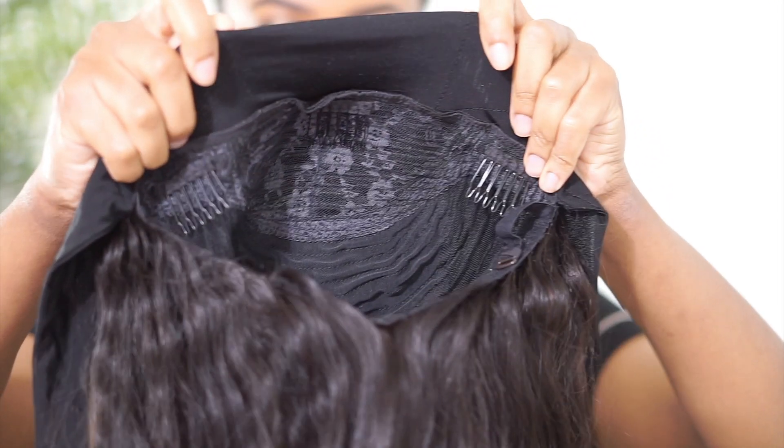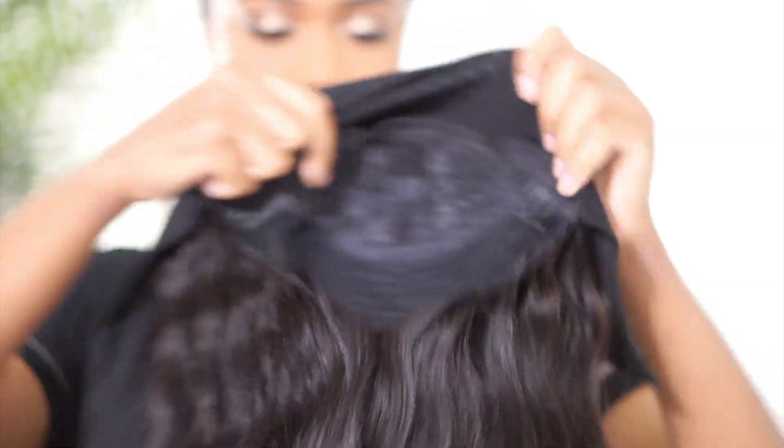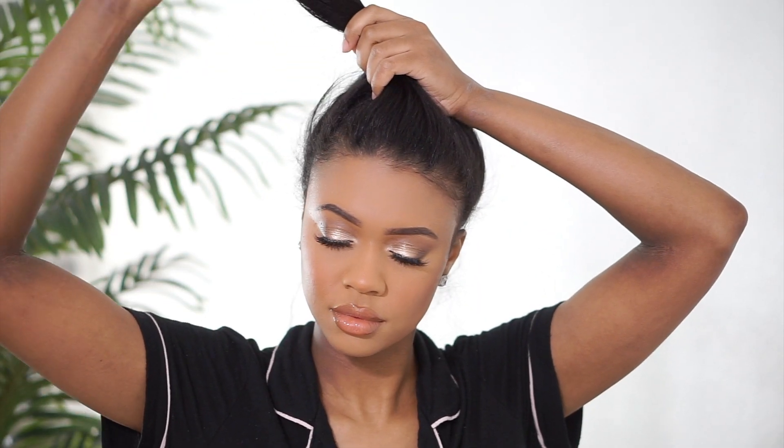The back piece just velcros, and this is what the inside of the cap looks like. So we're just going to take my little baby bun down, and I'm brushing all of my hair down into a low ponytail and tying that in a small bun. Make sure it's secure.